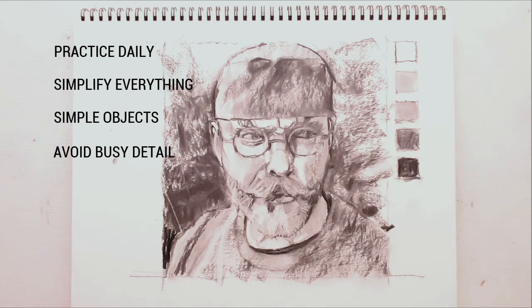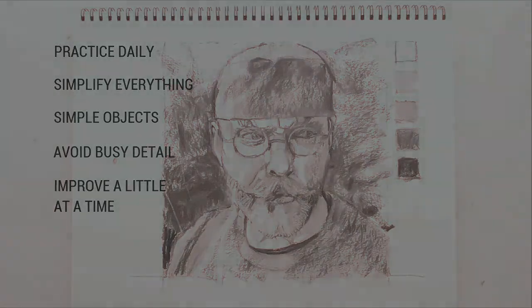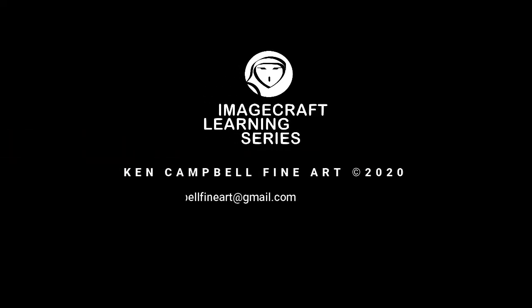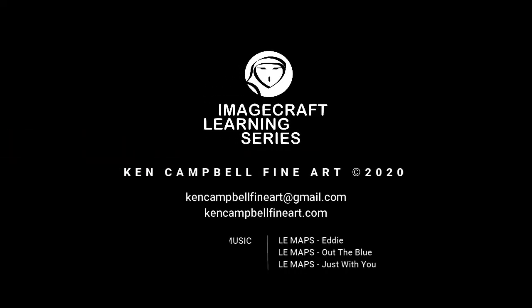And number five: don't worry if early drawings aren't great. We all have a few bad drawings in us that just need to come out. Try to improve a little bit each drawing. Thanks for joining me today. I hope there is something in this video that you can use in your studio practice. Please feel free to like, subscribe, and comment. And to learn more, visit my website at kencampbellfineart.com. See you next time.